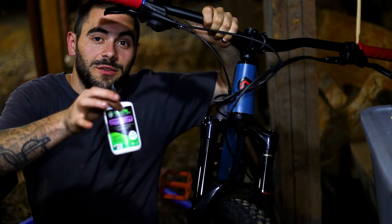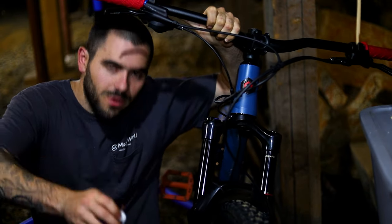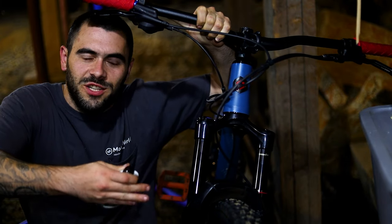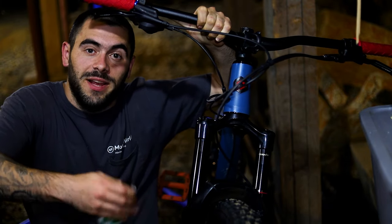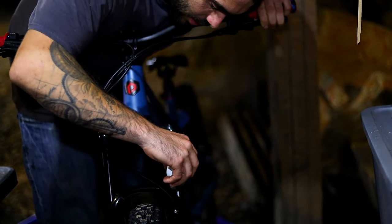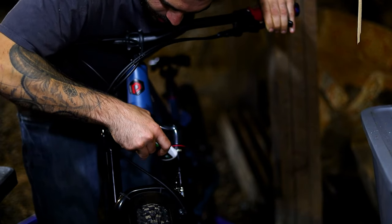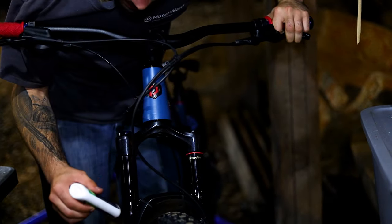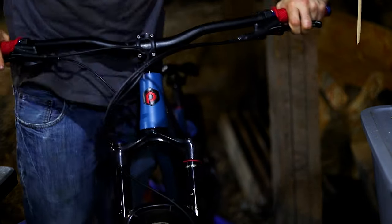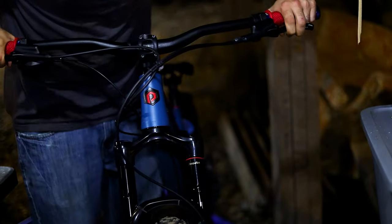Something else I really like to do: get yourself a bottle of fork stanchion lube. You put it on your stanchions and compress your shock and your fork, and it'll bring out any dirt trapped in the seals and lube it up so it slides smoother. To do this, pull your dust wiper ring all the way up and drip some on the fork. Be careful not to get any on your brake disc. Once it's on, just compress the fork and now it's all lubed.